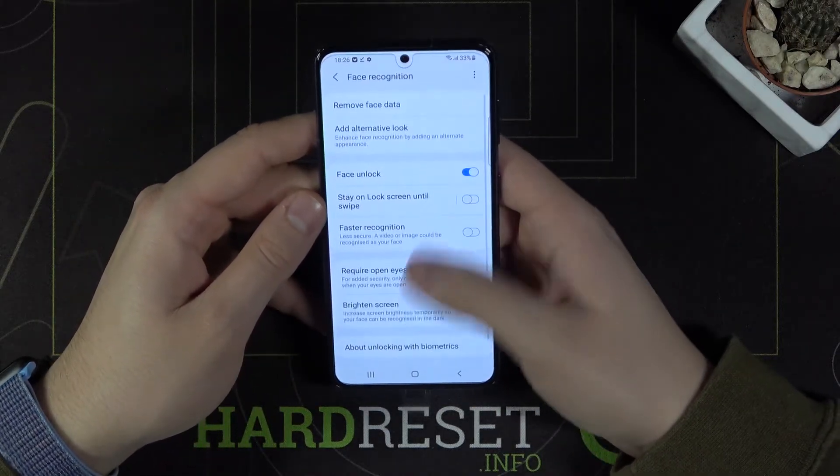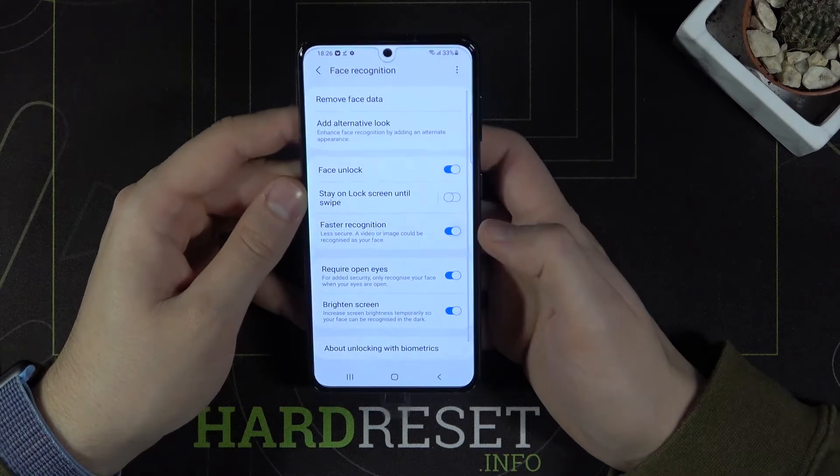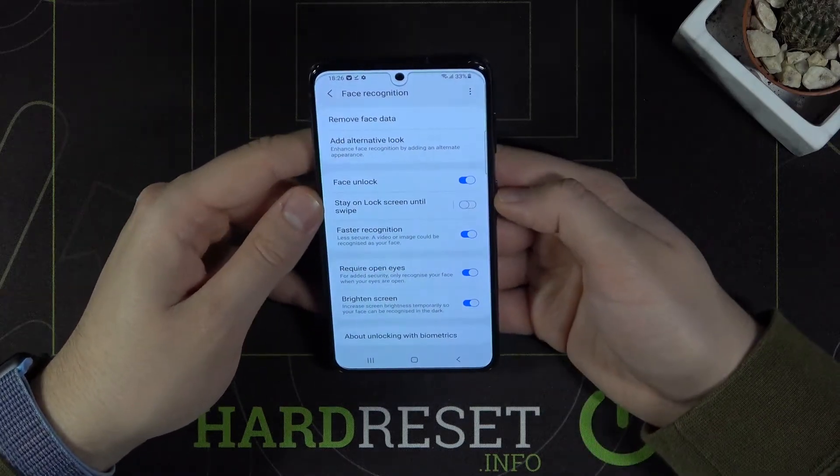But we can speed it up by using this feature: faster recognition. So let's click it and then let's check how it will look.